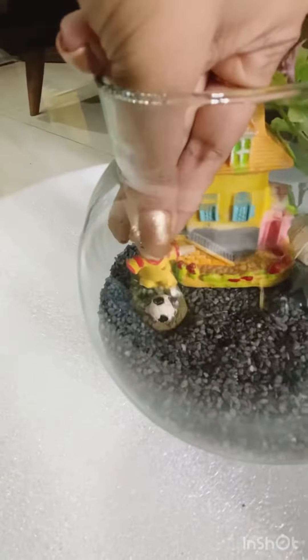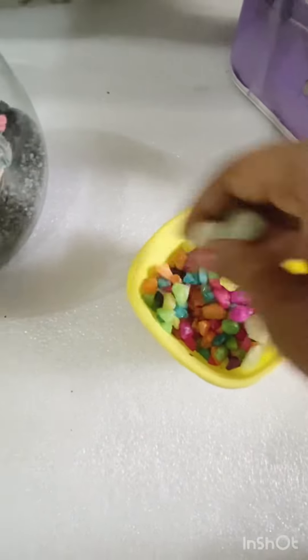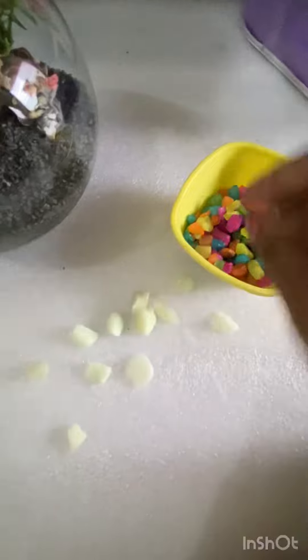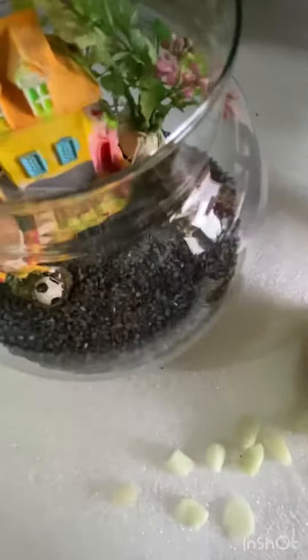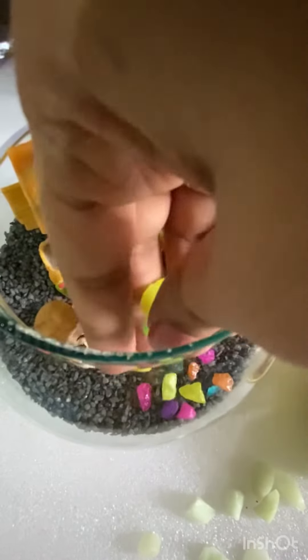This is also beautiful. But we will add some colorful pebbles. Right now I am going to put it in the ball. And I will add some radium stones which I will add later. First of all, I will add some colorful pebbles.